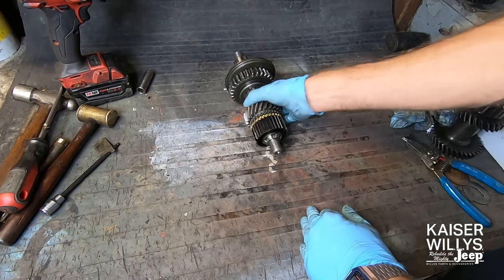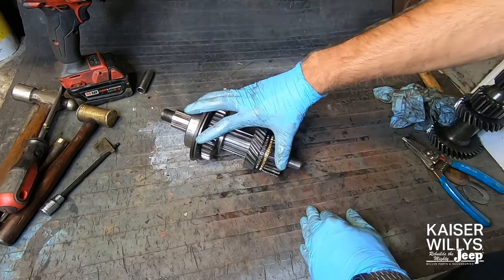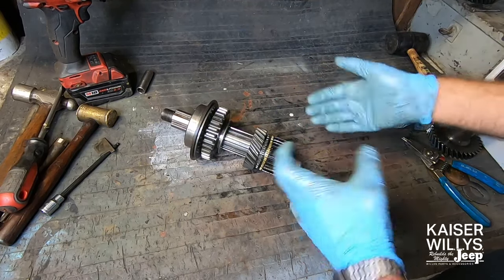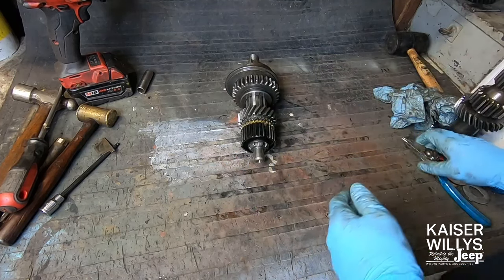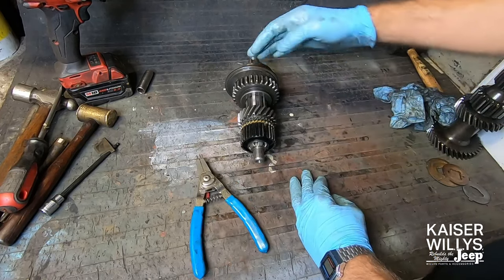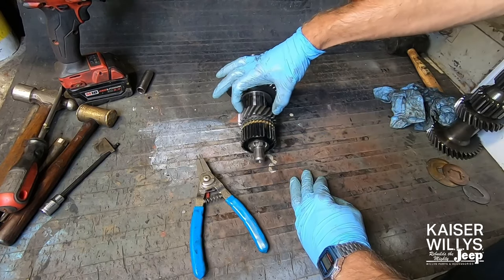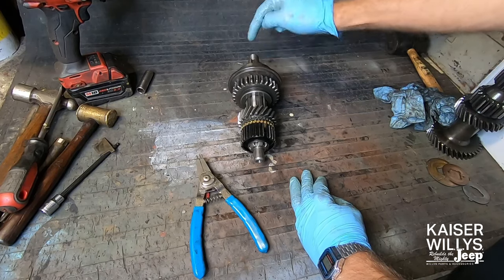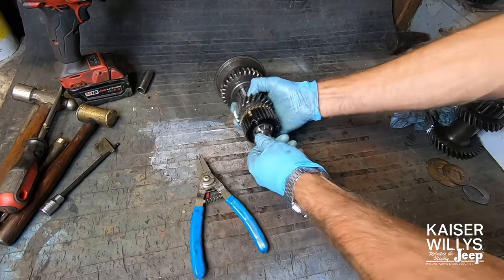Since I am replacing everything in this transmission, the Kaiser Willys T90K kit comes with everything shown here. I really don't need to take this apart for the job I'm doing, but for the video I'm going to, just so you can see how it's done and what the parts look like. This is what's called your main shaft. It has your input pilot, synchronizer hub, second gear, first and reverse gear, rear bearing retainer, rear bearing, and main shaft.